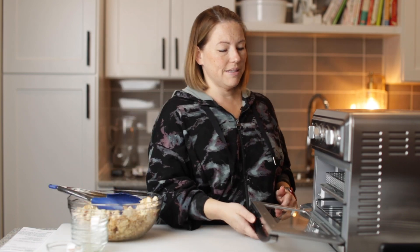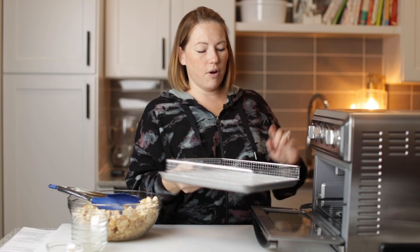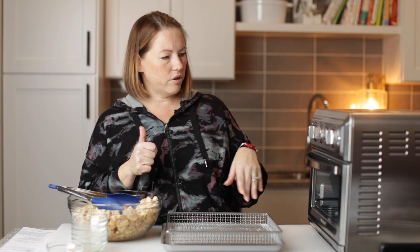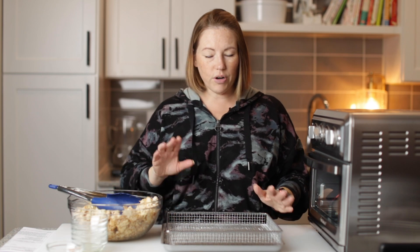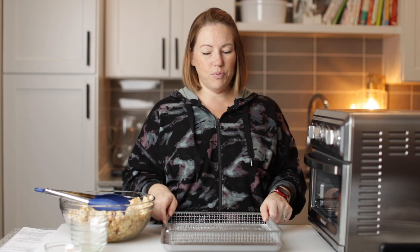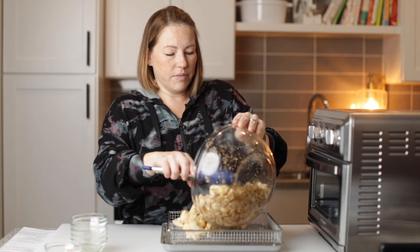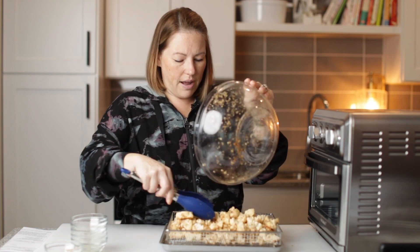Really give it a good toss. So now we're ready to put this in our air fryer. I'm using this Cuisinart air fryer oven — toaster, broil, convection oven, all that good stuff. We've already prepared the pan: we lined the drip pan with foil just so it doesn't get all yucky, and then we put our basket in and sprayed it with cooking spray. Now I'm just going to dump this cauliflower into the tray and spread it out.